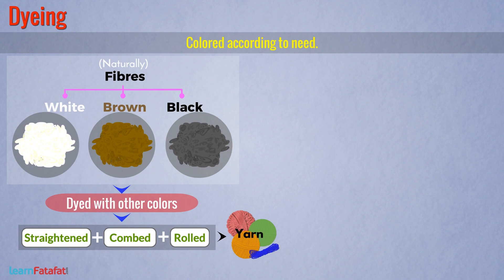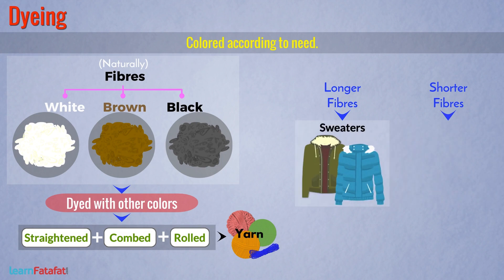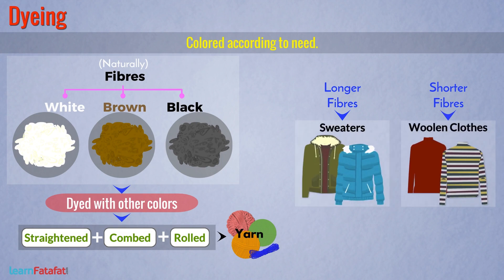This is how a woolen yarn is obtained. There are two types of fibers: longer fibers and shorter fibers. Longer fibers are used for making sweaters, while shorter fibers are used for making woolen clothes. I hope you have understood how fibers are converted into wool.